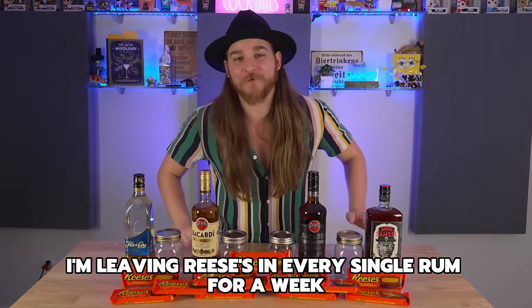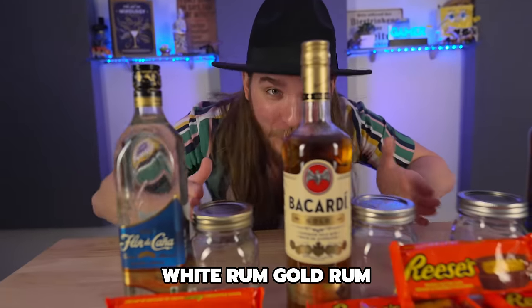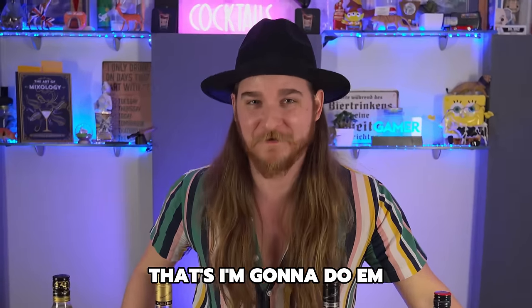I'm leaving Reese's in every single rum for a week, or until something interesting happens. White rum, gold rum, black rum, and whatever rum this is — all the rums are here and I'm gonna do them.